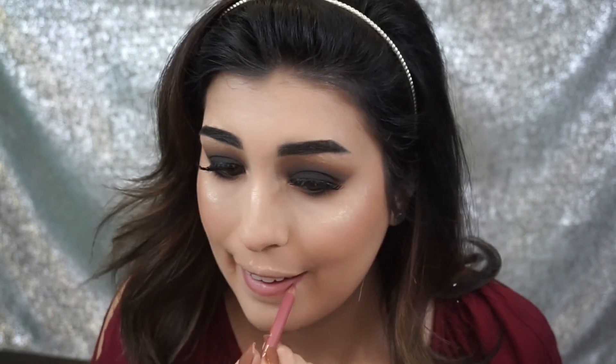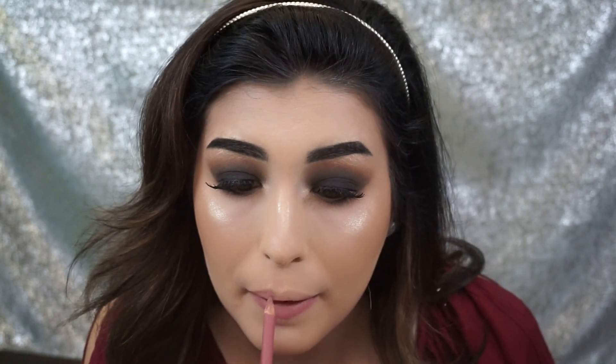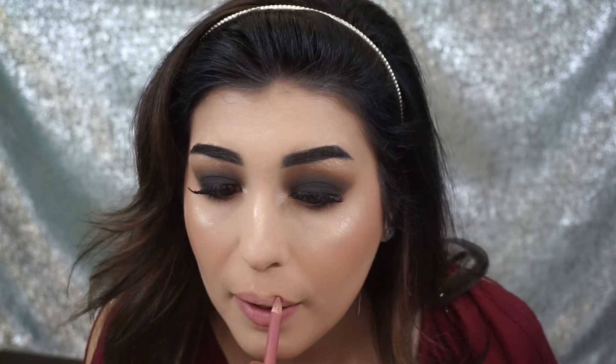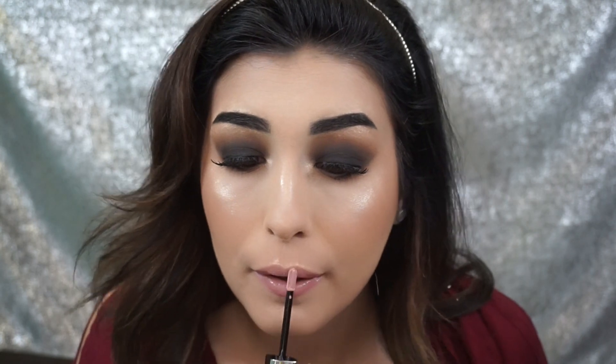For lips today I'm going to use the Milani lip liner in 03 Nude — such a good lip liner, super creamy, it lasts pretty long. I'm just going to line and fill in my lips with this. Then over top I'm going to apply the Marc Jacobs gloss — I'll list the shade down below. I love the Marc Jacobs glosses: they're not too sticky and not too pigmented, they just add that perfect sheen and are super comfortable to wear.